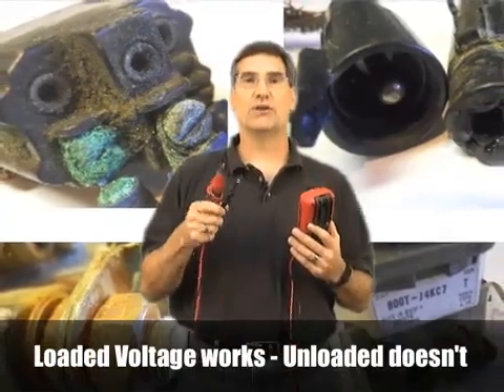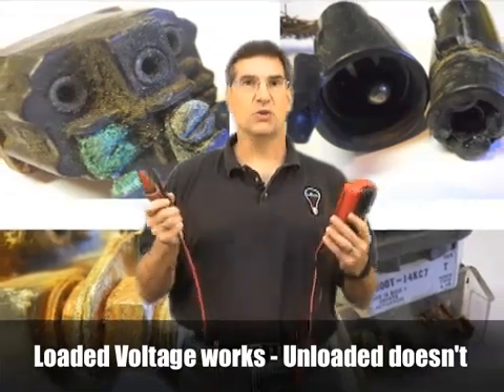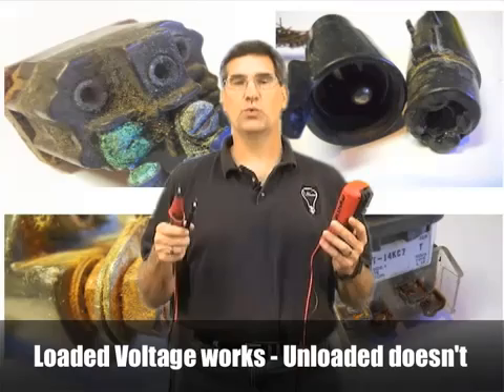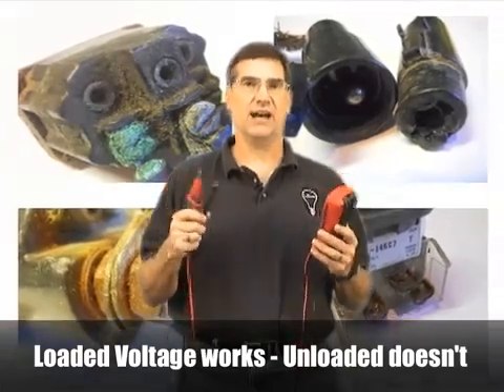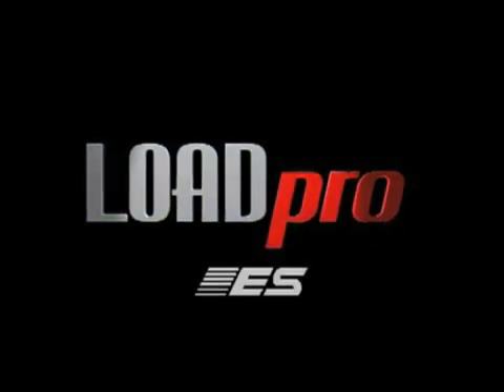We want you to start thinking in terms of reading loaded voltage — that's the only change. Add the word 'loaded' in front of the word 'voltage' any time you say the word voltage and you'll be getting an honest answer. LoadPro leads from Electronic Specialties: not just a better way to diagnose, it's the right way to diagnose. But you know that now.